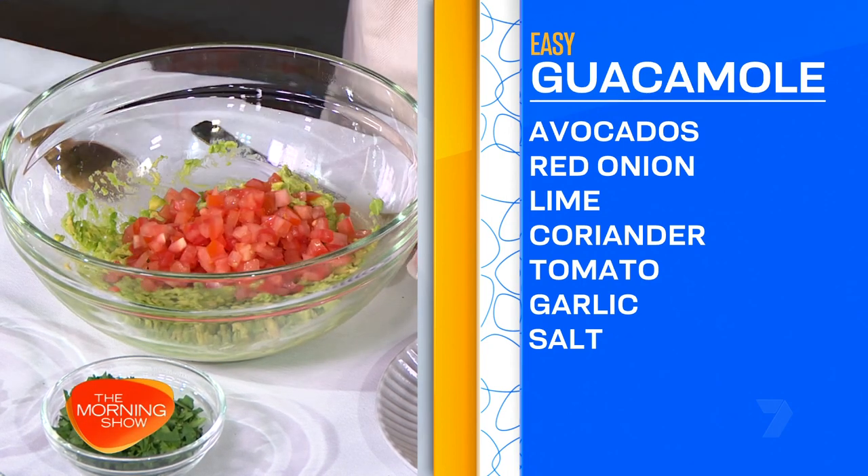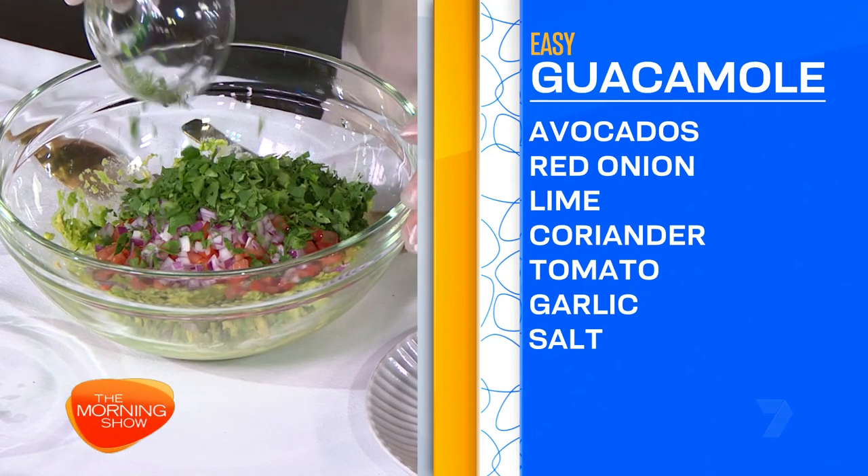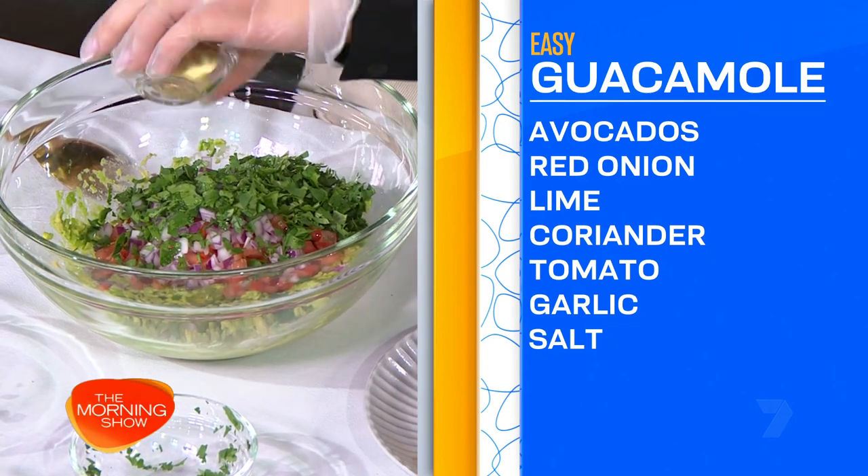So I'm going to add the tomatoes, onion, coriander, lime, and garlic.